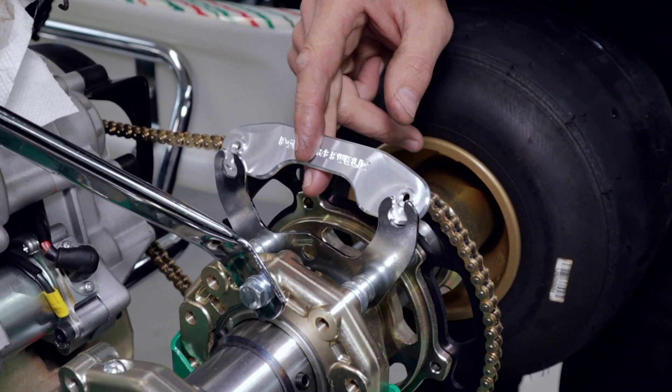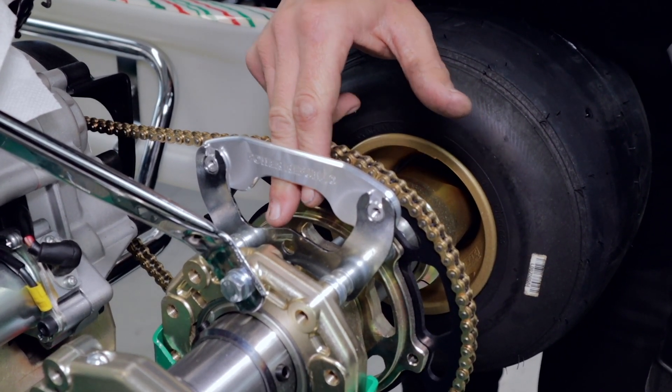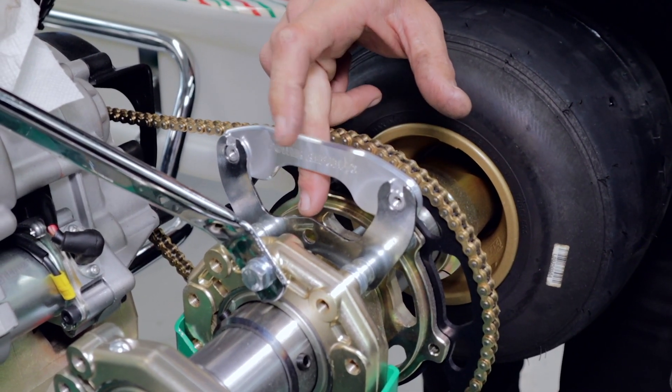So by deleting the hex nuts, which were the weak link, and introducing the new Power Lock by Power Republic, you can actually fix the chain guard to the cart and it will never come loose ever again.